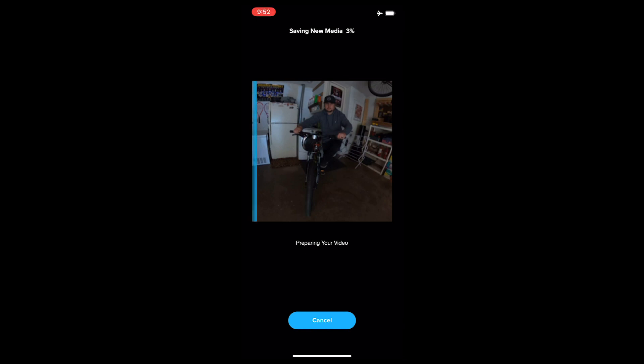Then we're going to hit Save and render the video. After it's done rendering you can save it to the camera roll on your phone, then airdrop it to your computer so you can take it into Premiere Pro, Final Cut Pro, Sony Vegas — whatever you use for your editing software.